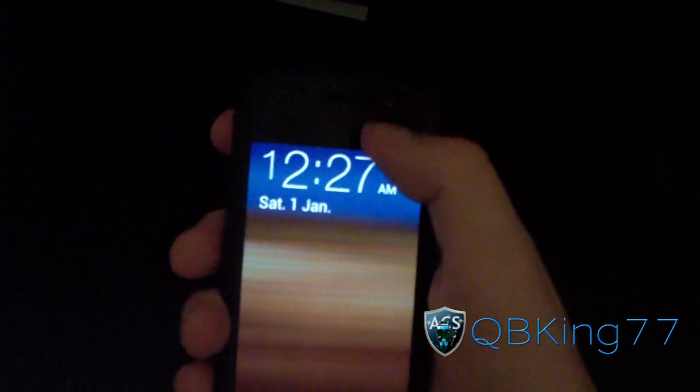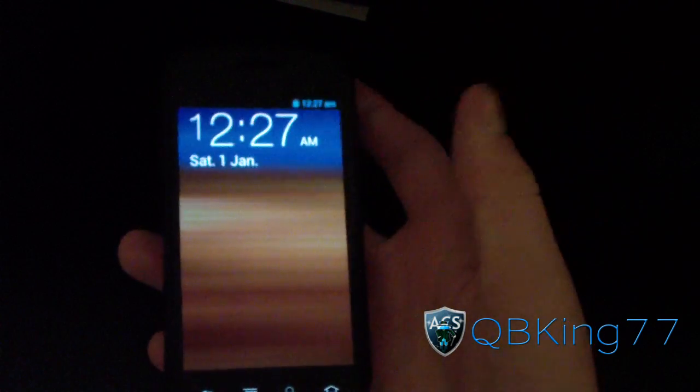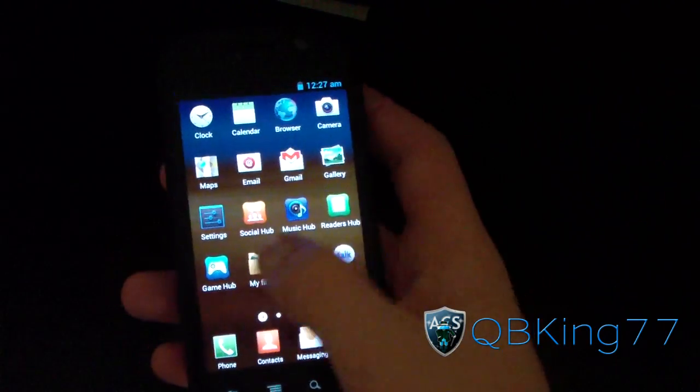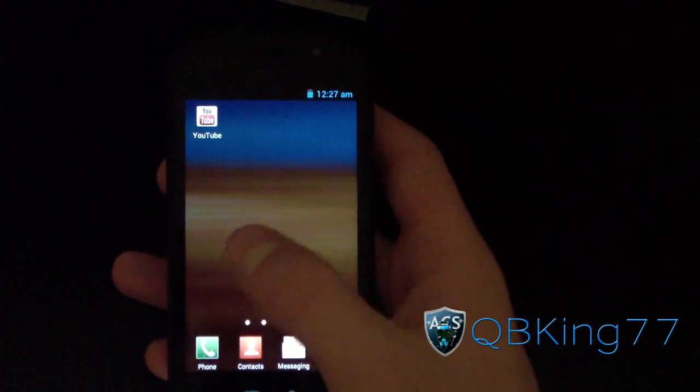Also, when you're on the lock screen, you can pull down on the notification bar — just like that, just like Ice Cream Sandwich, so you know that'll work. Other than that, as I said, TouchWiz 4 launcher, the latest TouchWiz launcher. I don't know if they're going to create a new launcher or not.